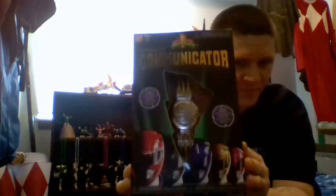Hey guys, it's Joe from Hey That's Pretty Cool. Today we're going to take a look at the Legacy Communicator, the 5 Core Ranger Edition, and Tommy Oliver Edition.